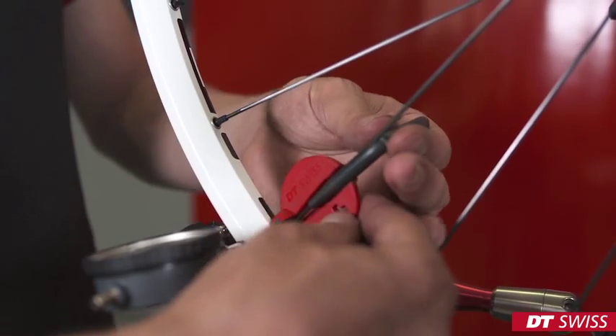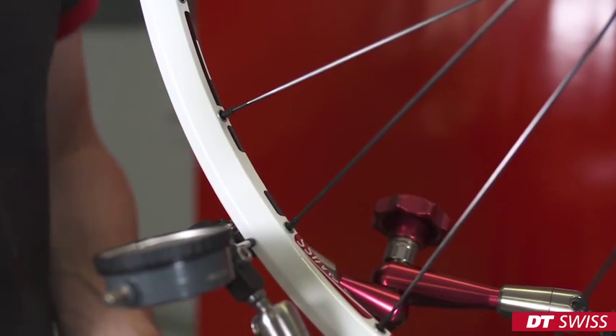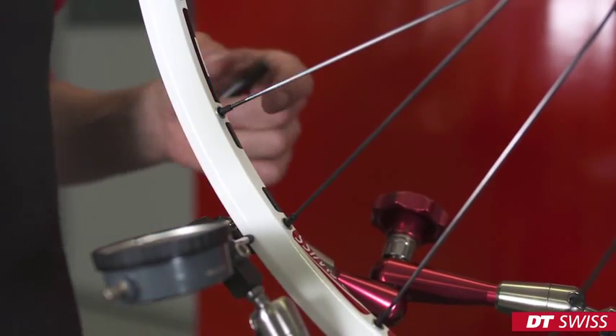While truing the wheel, we have to measure the spoke tension regularly on all spokes.